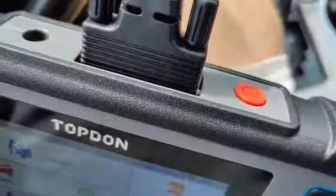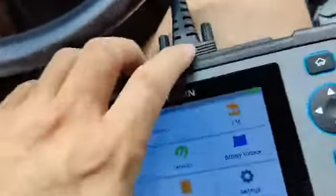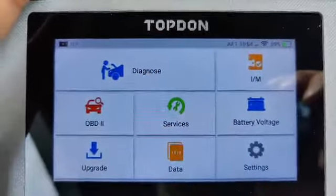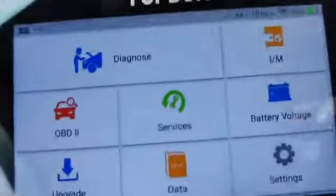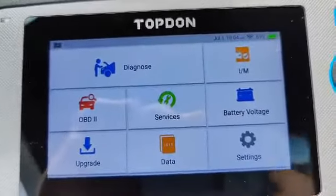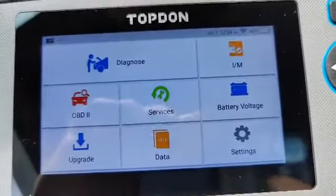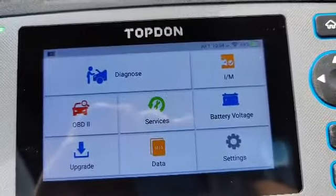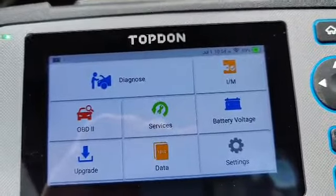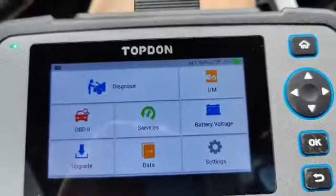Outside of that, it's nice and rugged — really beefy actually, like a giant tablet. The screen is crystal clear and well lit even in bright conditions, and the touchscreen is very sensitive. I think it's an awesome tool, especially if you work on your own car and want to go beyond basic OBD2 codes and do your own DIY mechanic stuff at home. Definitely check this one out.